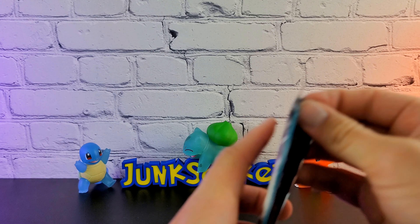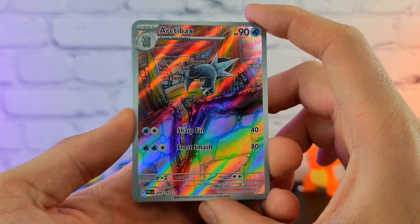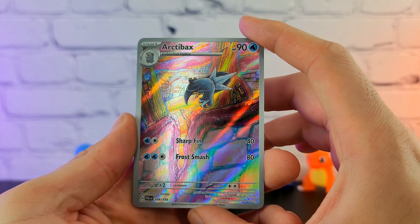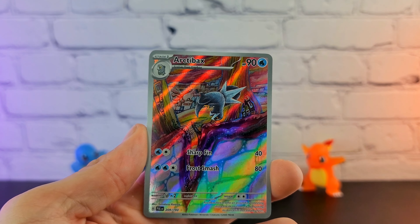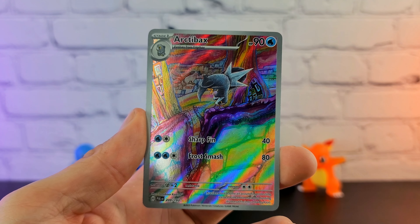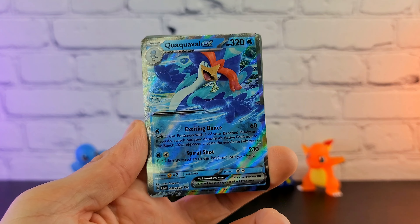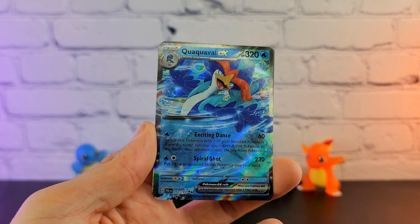We have Tinkatink — whoa, that caught me off guard. We have an Illustration Rare! I assume this is standard, not the special illustration; I still don't know exactly how to tell the difference. We have the Arctibax — why did I forget your name? Your final evo, Baxcalibur! I used the hell out of that dude in Scarlet and Violet. I didn't care for its design at first, but it grew on me. I love the background of this card — it's just like colored pencil artwork. I'm always so happy to get Illustration Rares. The Trainer Gallery, Galarian Gallery, and now this — just the best part of modern Pokémon. But behind that we have a Quaquaval EX. I know most people tend to prefer Sprigatito or Fuecoco — Skeledirge — but we got that as well.